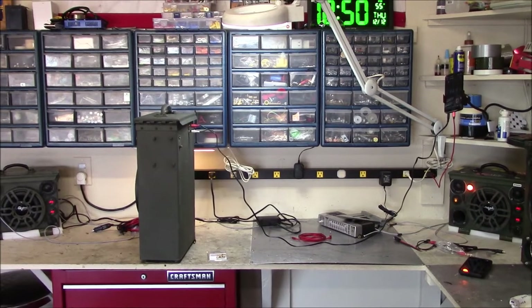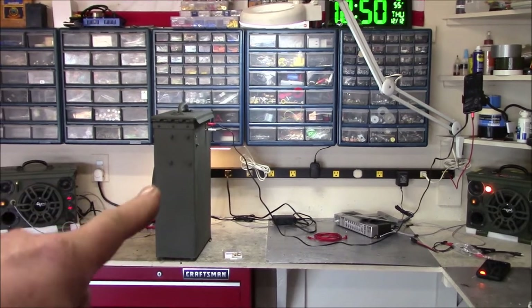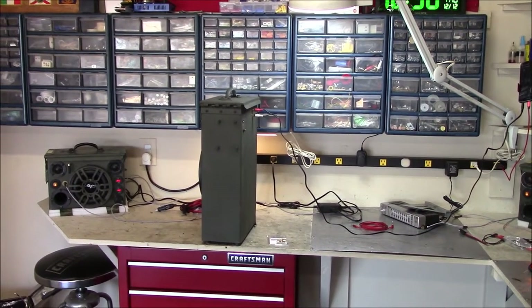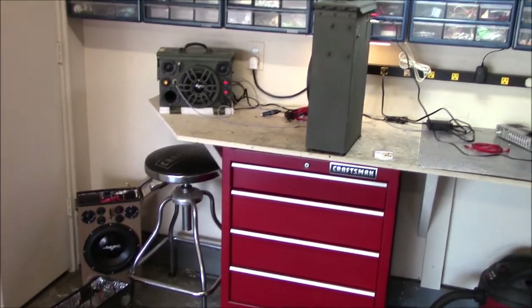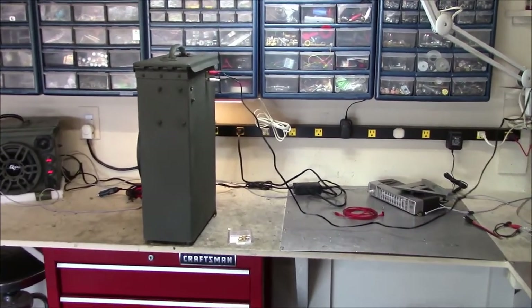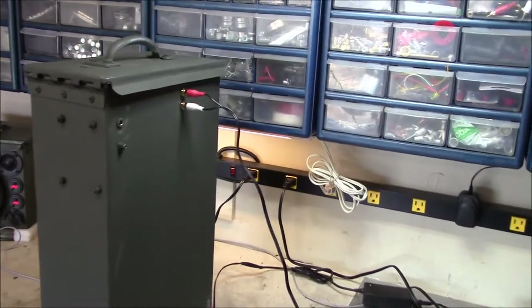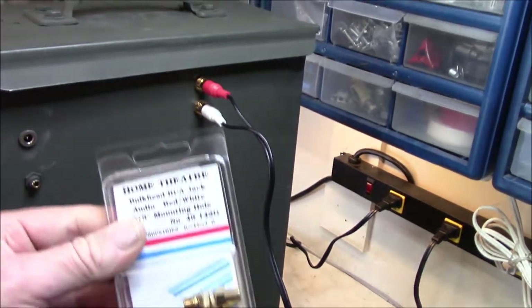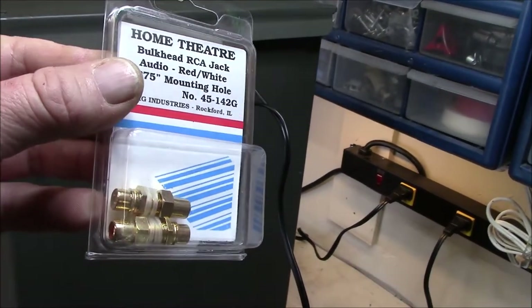I want to show you something I just did with Super Jerry 2 here — actually something I have wanted to do with all these can builds for a long time, but I could never find the right part to make it work until now. See that right there? That's these guys right here.